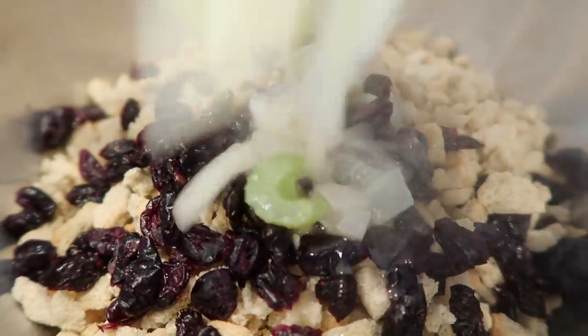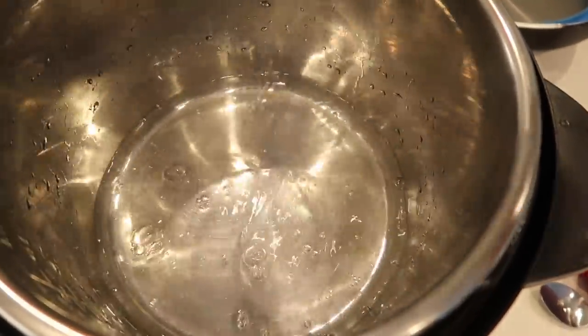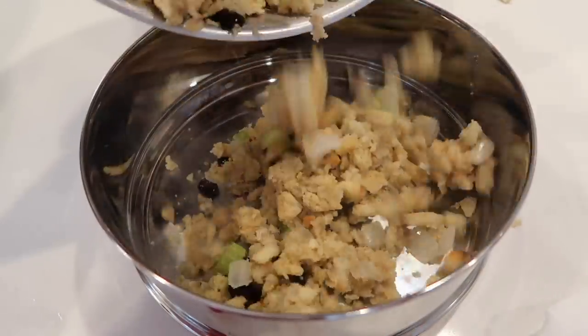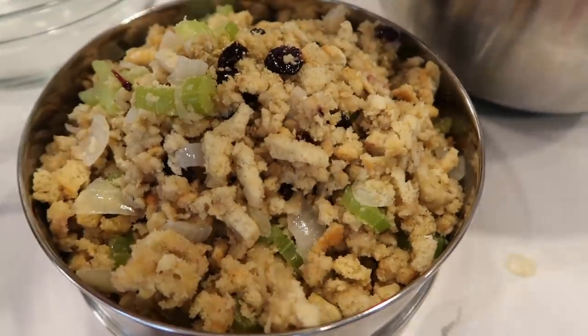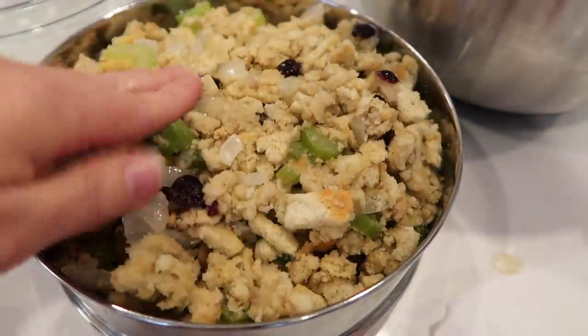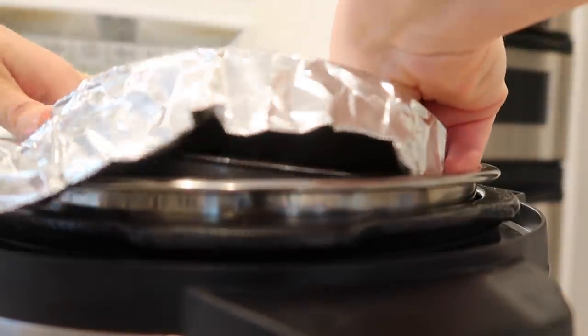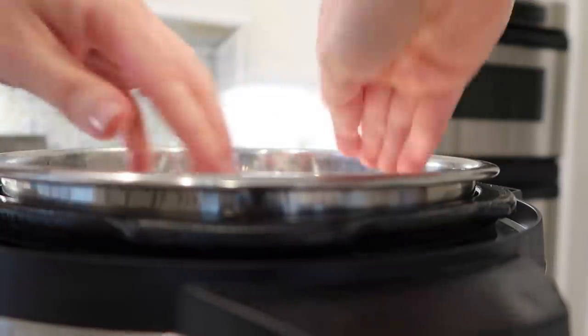Take the instant pot mixture out and dump it onto the stuffing in the mixing bowl, then mix everything together until well combined. Clean out the instant pot and add about one cup of water to the bottom. Add the trivet so the stuffing can sit on top, then put your stuffing into a container that can cook in the instant pot — a glass bowl that works in an oven will work fine. Pack the stuffing in and cover it with foil, then carefully lower it into the instant pot. Make sure the stuffing is covered with foil so it comes out the perfect texture.